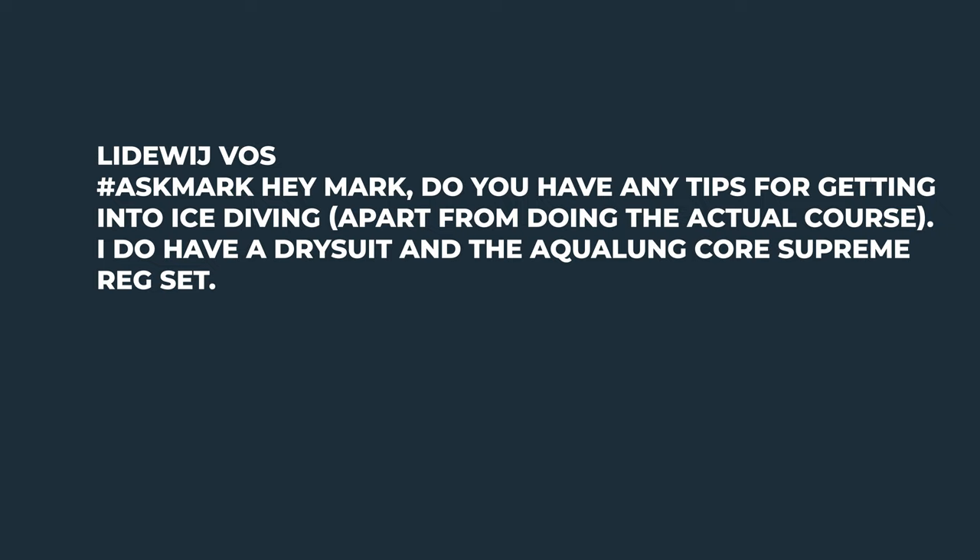The first question comes from Lidowish: 'Do you have any tips for getting into ice diving, apart from doing the actual course? I have a dry suit and the Aqualung Core Supreme regulator set.' There are certain expeditions you can join, but they're usually quite long — you'd need to take a month off. Otherwise, it's about finding people that do it. There are dive centers, normally quite northern, who are more specialized in it, and certain groups you can get in contact with to get into it with experienced divers.